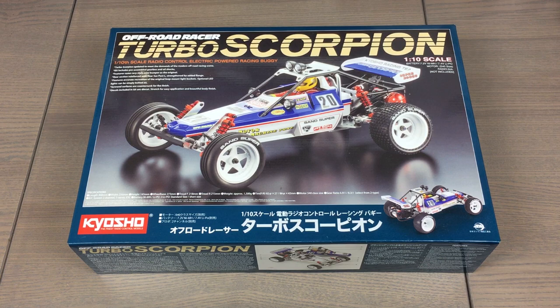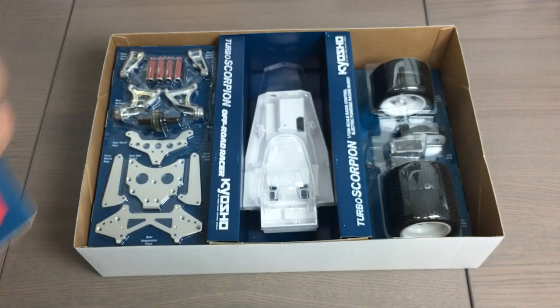Hey, Pete here from RC Car Action. Wanted to show you this kit before I started building it. This is the Kyosho Turbo Scorpion — a re-release of the original 1985 buggy, which itself was a follow-up to the original Just Plain Scorpion that came out in 1982. Kyosho has re-released that one as well; we reviewed it back in our October 2014 issue. But this is the hotted-up version — looks super cool in red, white, and blue livery. Let's open the box and see what you get before I start turning the wrenches.